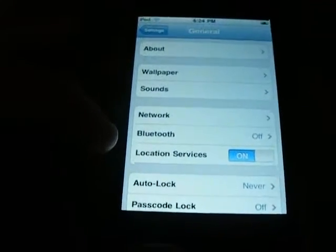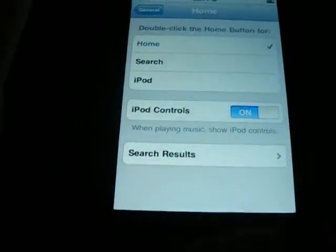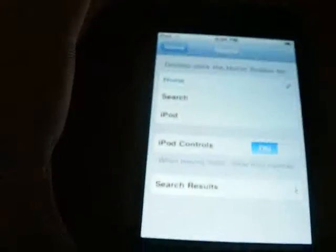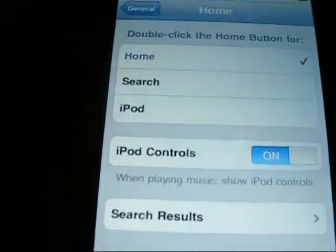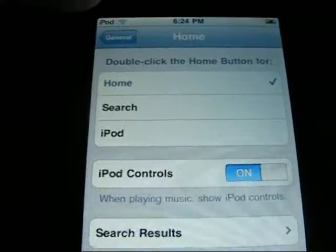The only changes to the settings have been Bluetooth and Home. Home is when you double-click the Home button — that thing right there. This is what you can go to after you double-click it.